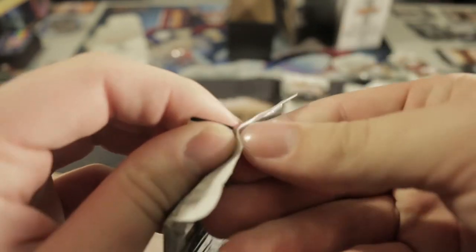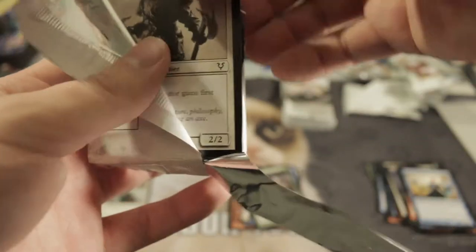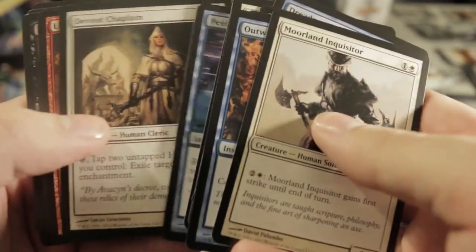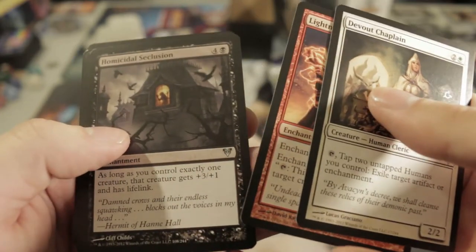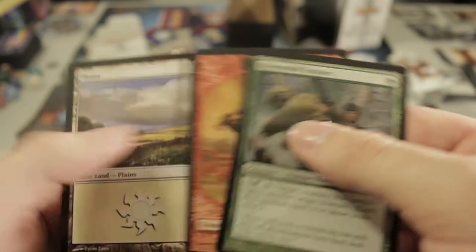Let me know in the comments if I got complete garbage or if this is actually a pretty good fat pack so far. I've got one mythic which I think is pretty average — I've gotten fat packs with no mythics before, which is sad. We also pulled Moorland Inquisitor, Dead Weight, Devout Chaplain, Lightning Prowess, Homicidal Seclusion, and our rare is Ulvenwald Tracker.